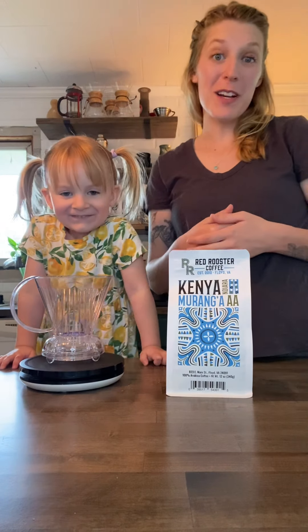Hi friends! Today we're going to be brewing on the Clever Brewer with a wash process coffee from Kenya.